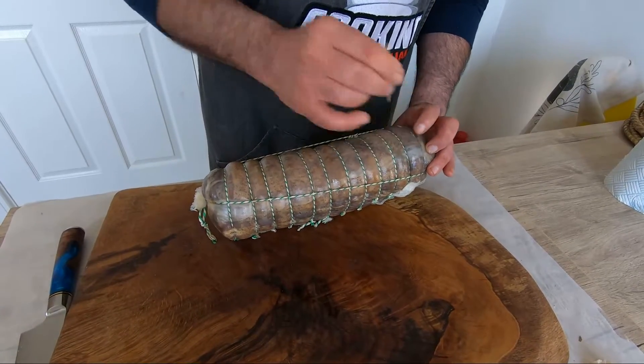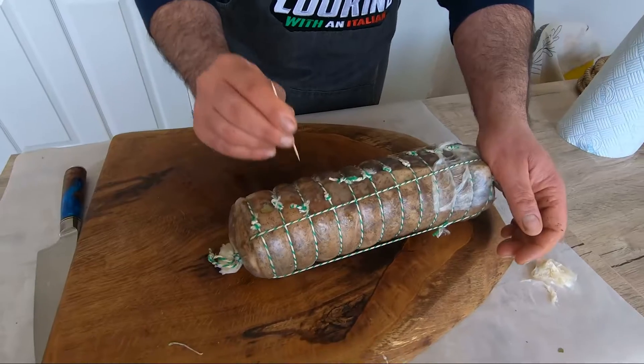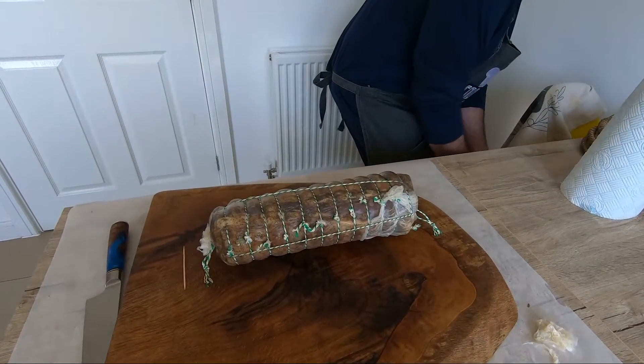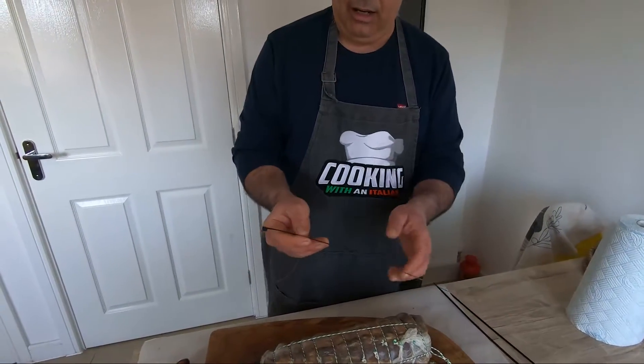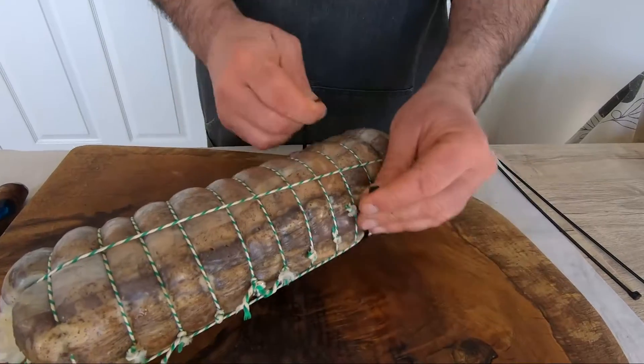Later we're going to put it in the fridge. The solution I give to you — I'm going to use this as well. I don't know how you call this in English, but this you can find everywhere. I'm going to put it like that.